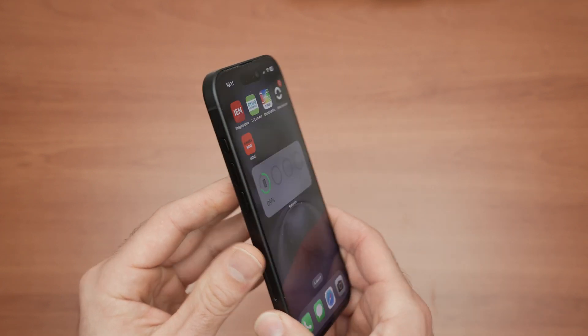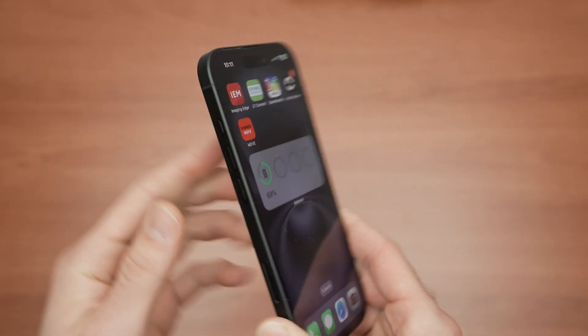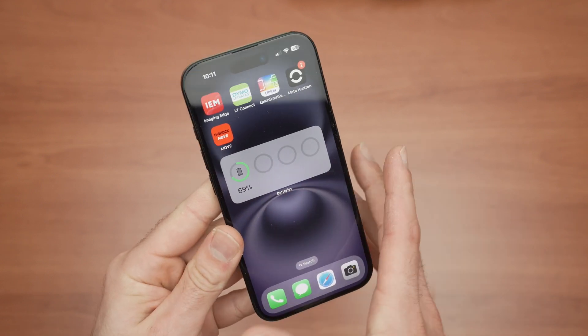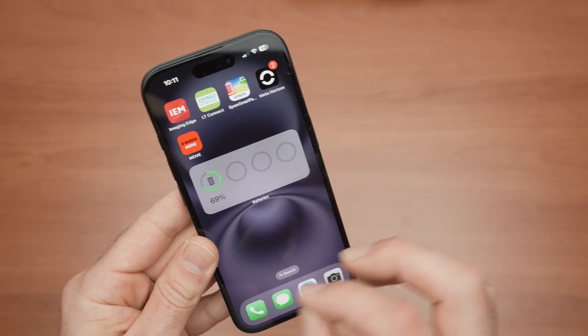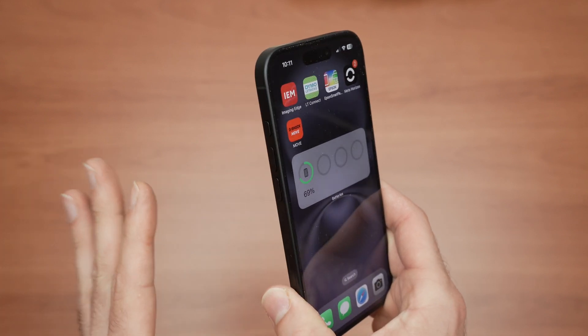So what you need to do: if you turn your phone on the side, you'll need to press volume up, volume down, and then keep pressing the power button until the screen is completely dark. You need to do these things one after another, because if you're too slow to press one button after another, it will not work.